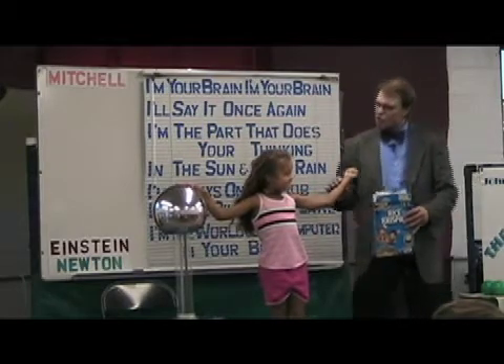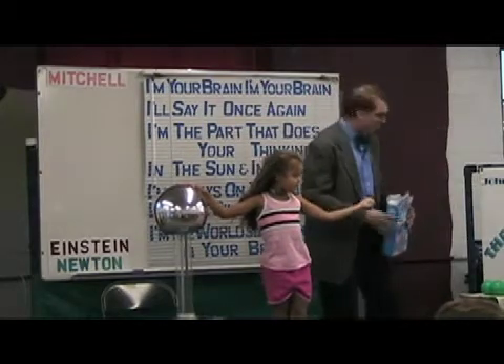Because when I say one, two, three, open, you're going to very slowly start to open that hand. But first, I'm going to turn on the generator, let it warm up, and explain to the kids what's about to happen.